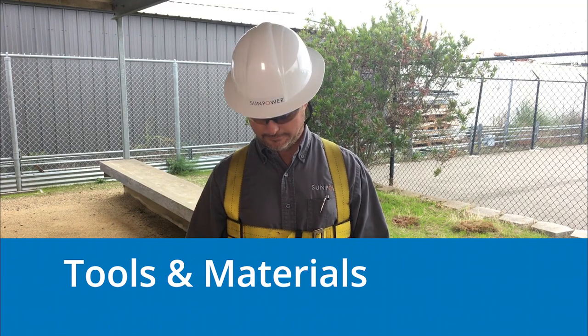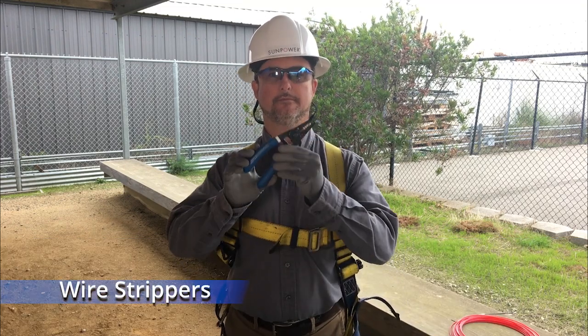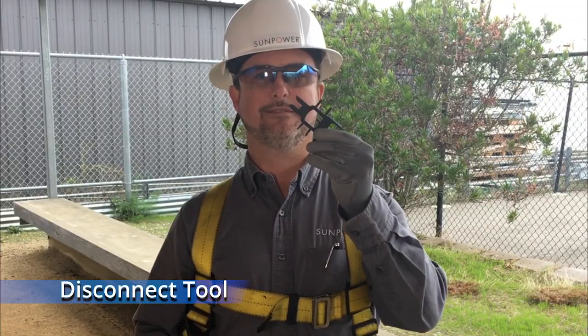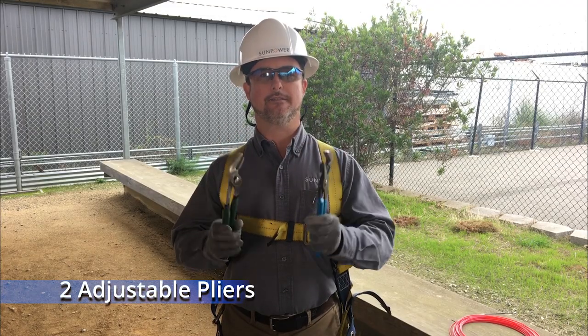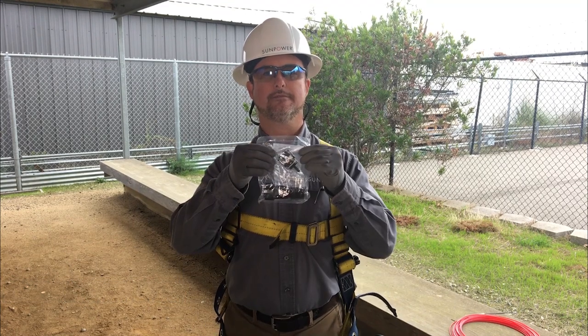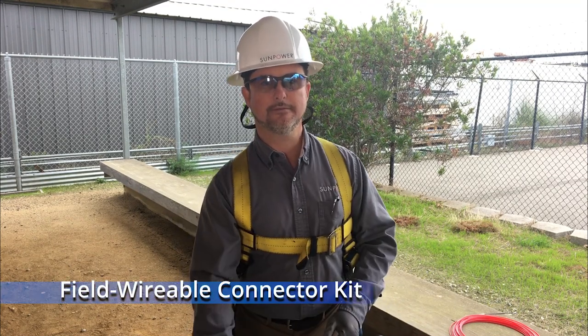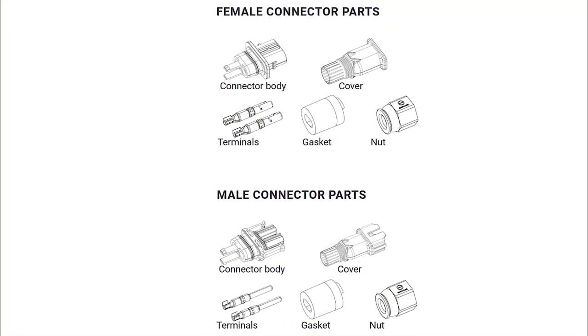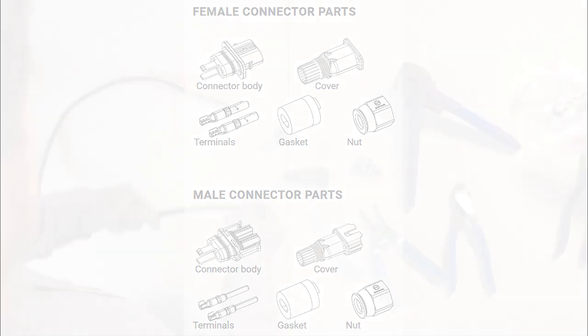You'll need diagonal cutters, wire strippers, an MC4 crimp tool, a disconnect tool, two adjustable pliers, manufacturer-approved cable, and a razor knife, plus a field-wirable connector kit, which consists of a connector body, cover, terminals, a gasket, and a nut.